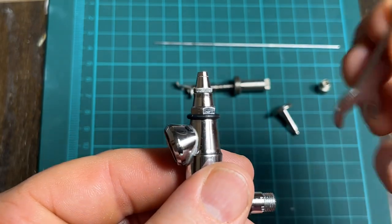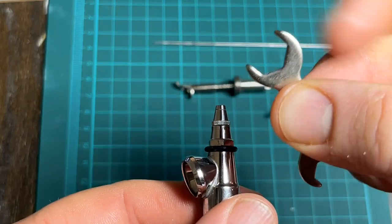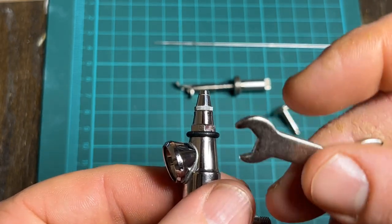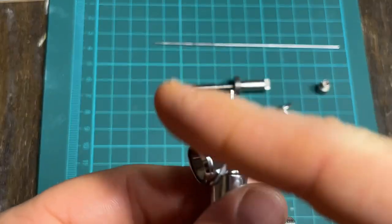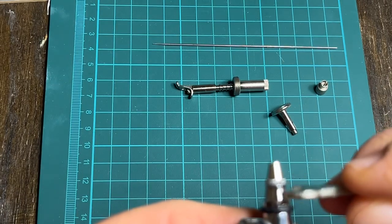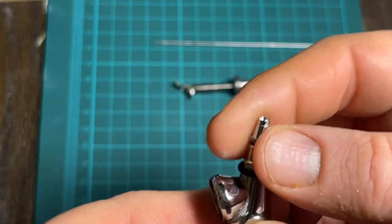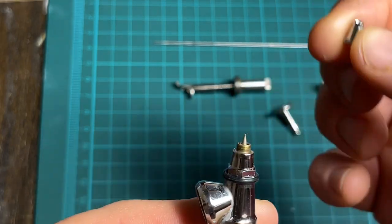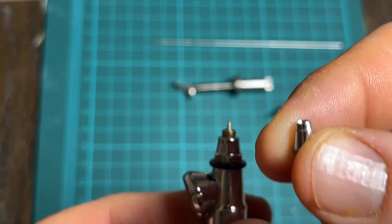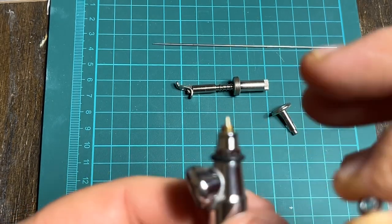You need the right size spanner — the bigger ones are for the VL model, and the smaller size is for the V, VJR, or the VSR-90, which was a different model but ran on the same basic principles and parts. Now an important note: you cannot spray this brush without the air cap or nozzle cap on. If you take it off, the brush will not spray — it's not like some newer Badger or Iwata models where you can spray with an exposed needle.